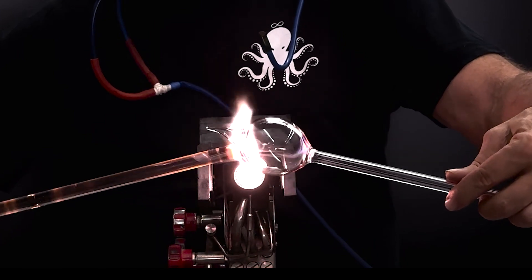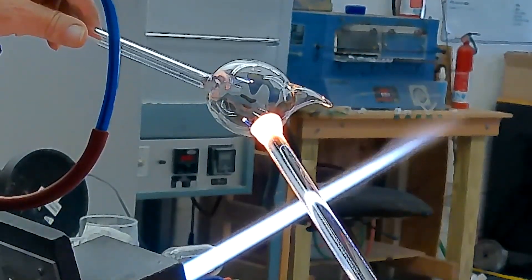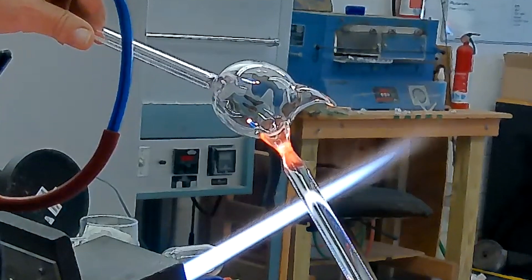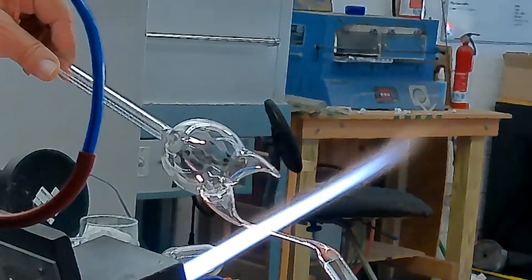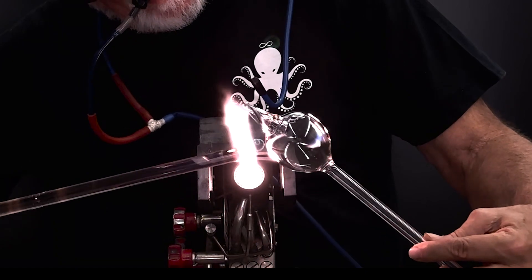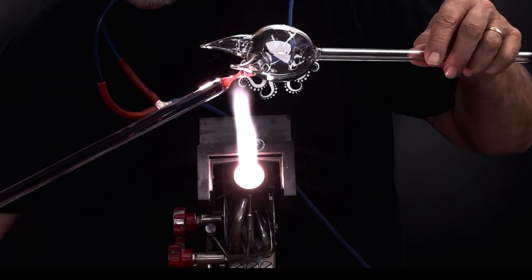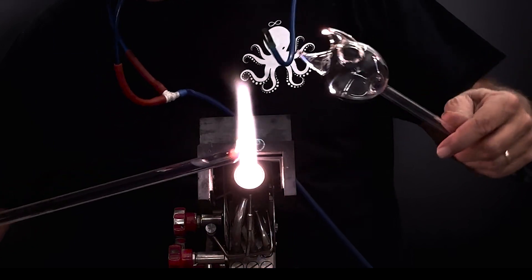Just before you make the attachment, the gather should be as hot as you can get it, while the surface where you will attach the gather needs to be glowing pink. When you make the attachment, the surface of the bubble should give way to the gather, caving in slightly. You should hesitate for just a second or two to let the glass grow a skin around the seal, then start puffing and pulling.